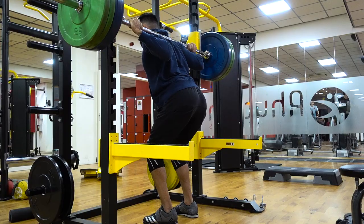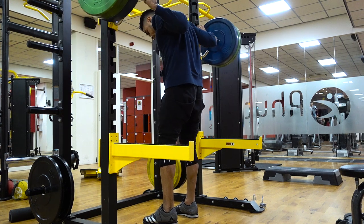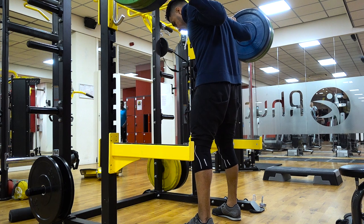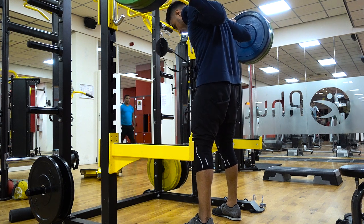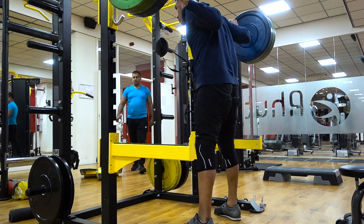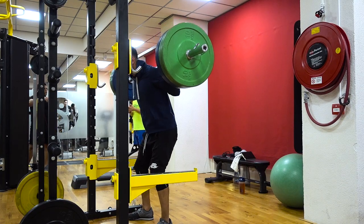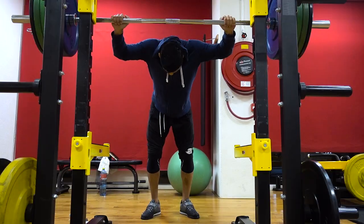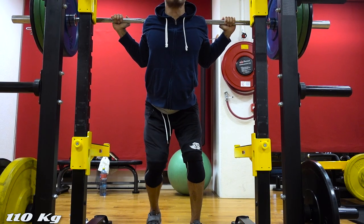One of the reasons for bar placement can be the way you're built — maybe one method feels a lot better and more natural than the other, so you might prefer one over the other. Knowing which method suits you best will make sure that you're performing the exercise in a more natural way and in a way that will benefit you a lot more.